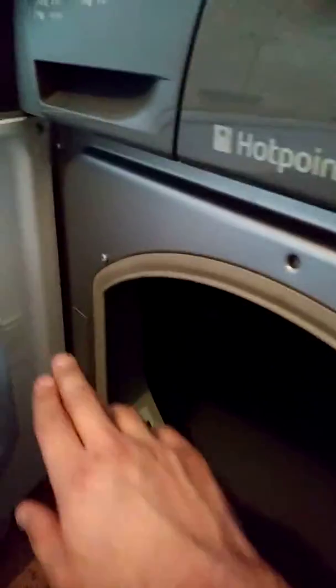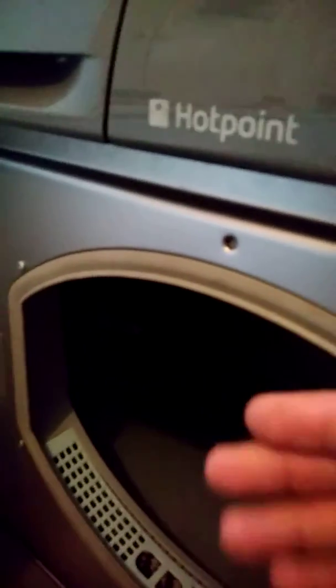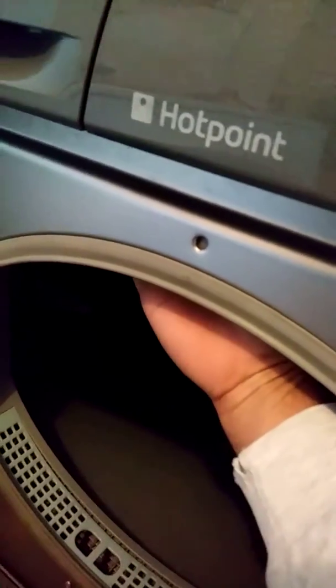I'll show you the actual part here - along here there's a little bit of dust inside. What you would have to do is basically take off the top, it's just a few screws - pretty easy to do with a power tool. Taking the front panel off is a bit harder.